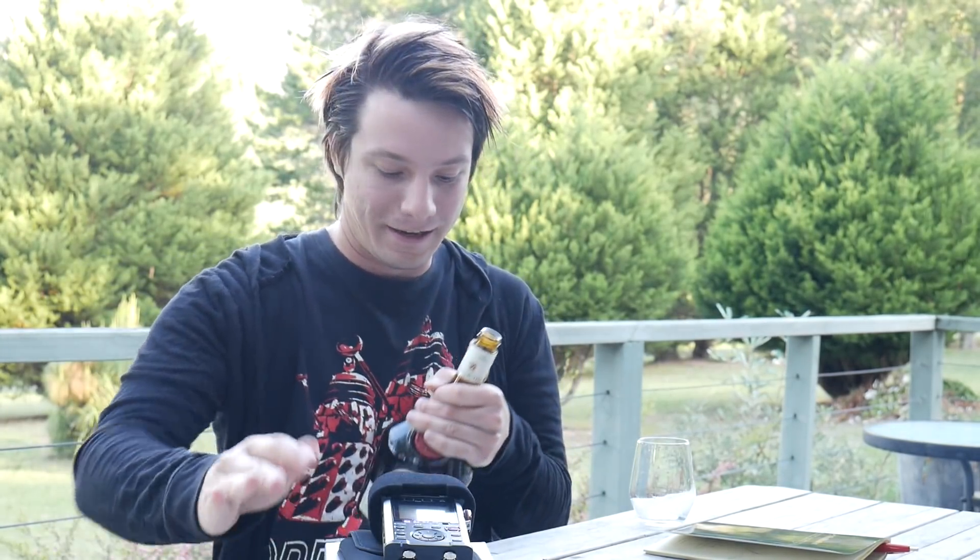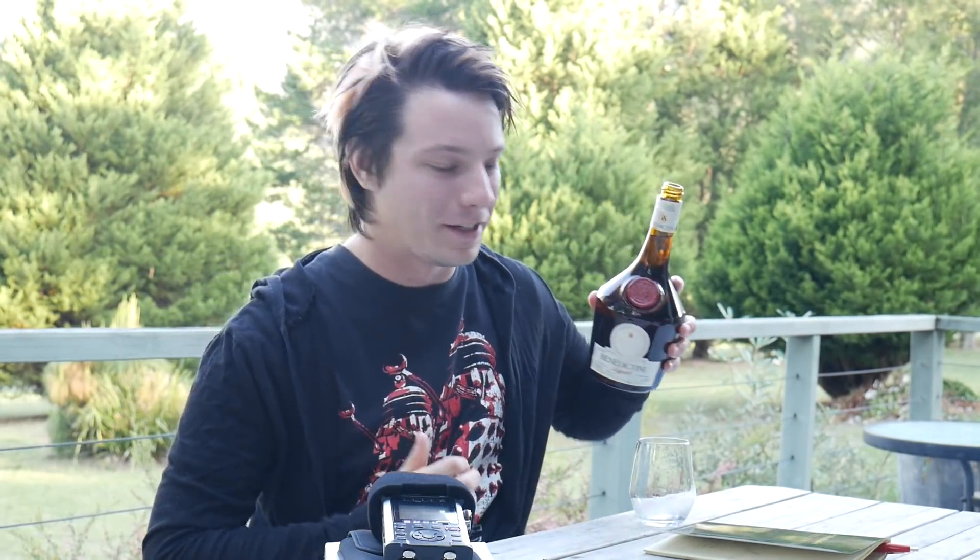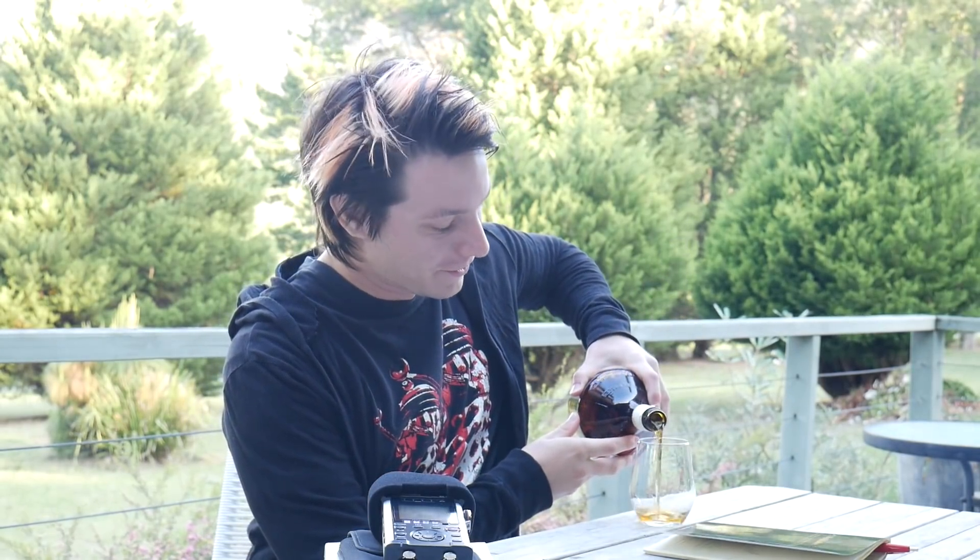By the way, this is Benedictine - developed by the Benedictine monks. Actually, no, it was developed by a French industrialist in the 19th century, but it's still really tasty.